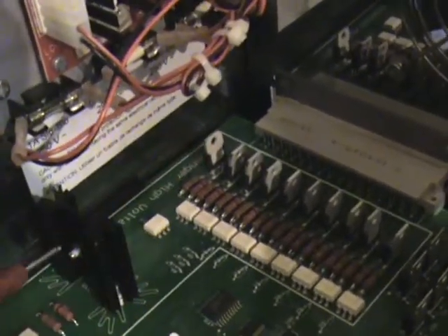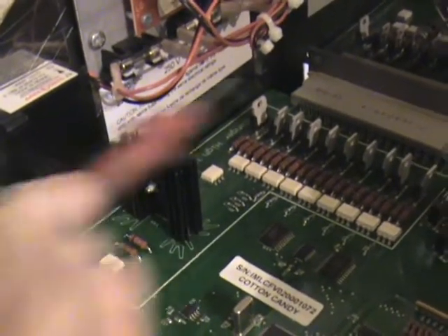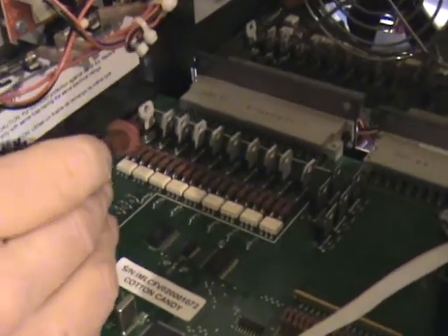This unit here is the T10. That's what feeds your heating element. This one here is the one that feeds the spin motor.